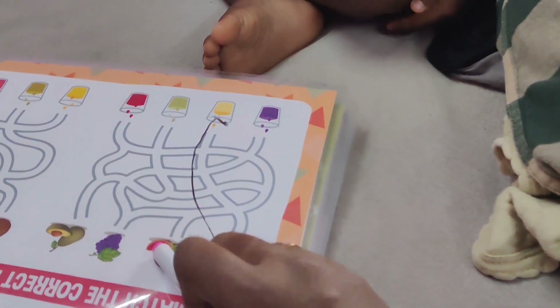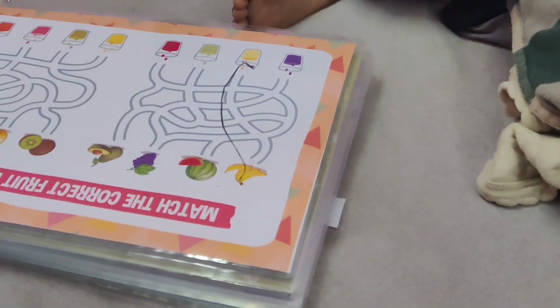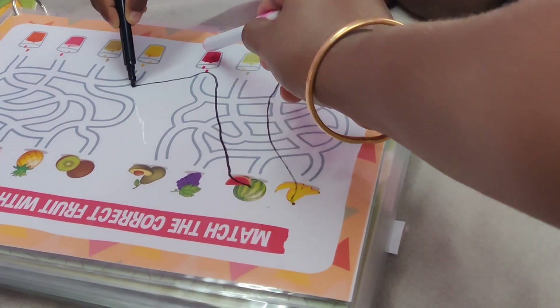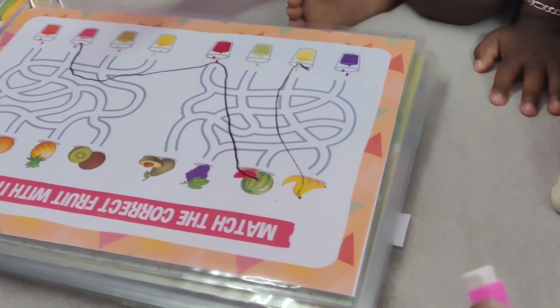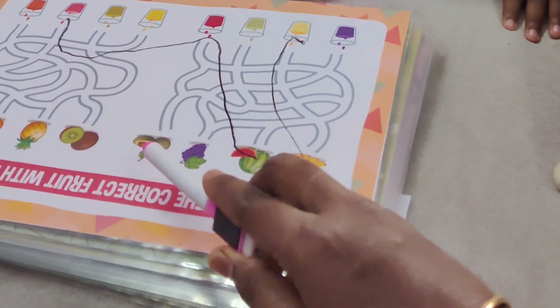Watermelon and fruit juice. This is green. This is green. This is pink. I want to join pink. This is pink.